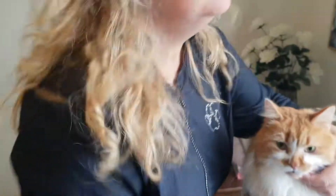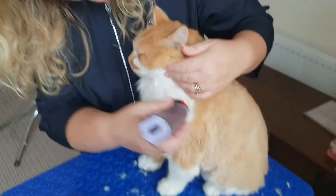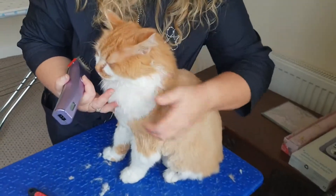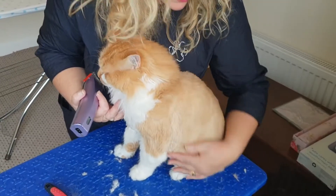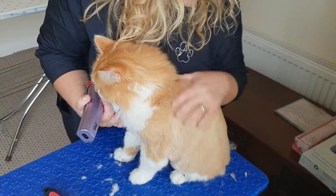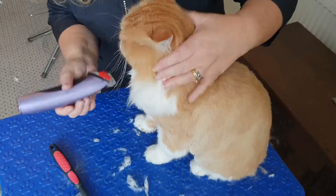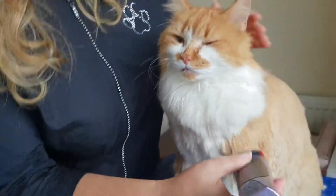So here we are, back again with Ollie, just on the finishing ends of this teddy bear clip. As you can see, it is a rough clip. We've left a nice bib on for him here, which we've just tidied up. His coat is short everywhere else now, looking smooth, as you can see.